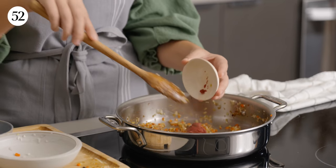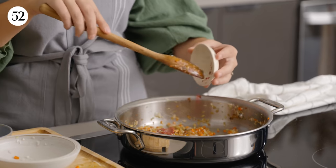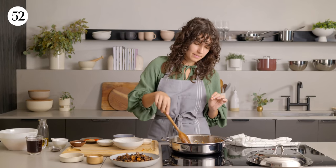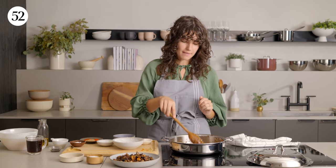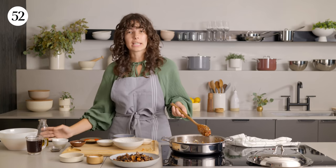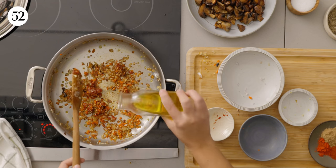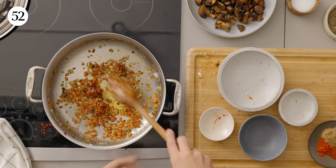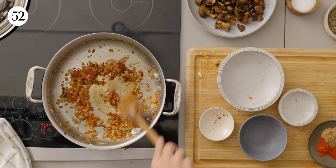We're gonna give the garlic a couple more minutes in the pan, and then we're going in with the tomato paste. You always want to cook the tomato paste — it gets rid of that sour taste tomato paste can have, so we're just gonna toast it in there for a couple more minutes. If you need to add more oil, feel free to do so. We're gonna sauté these veggies for a couple more minutes.